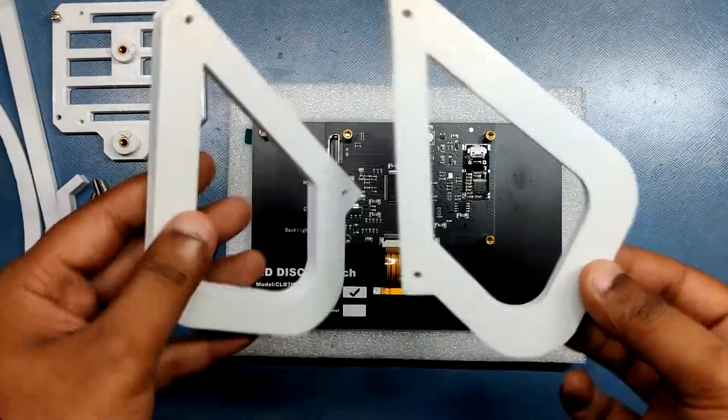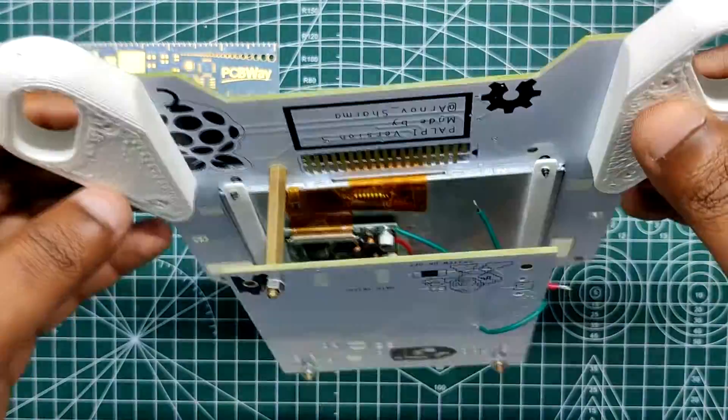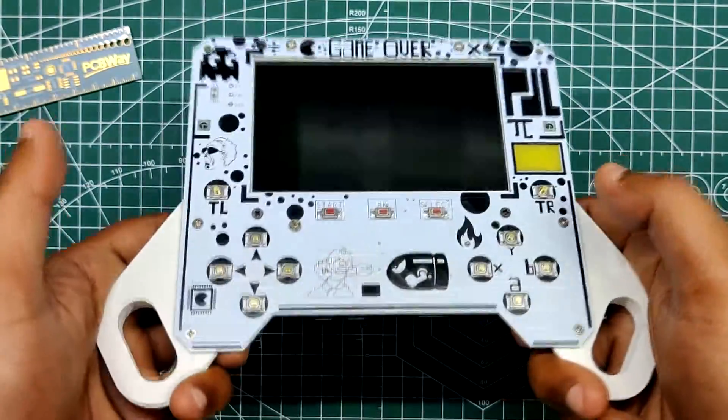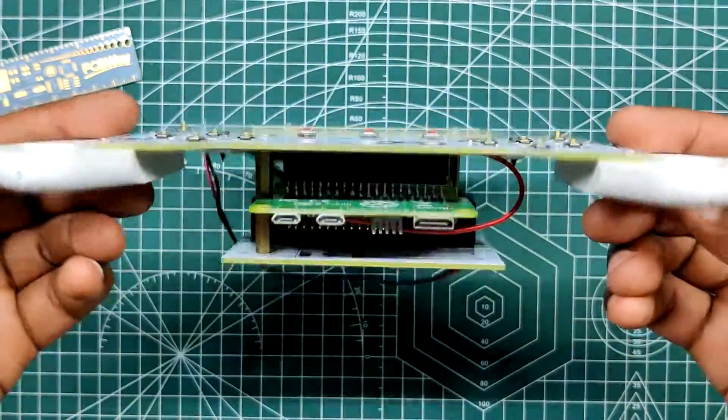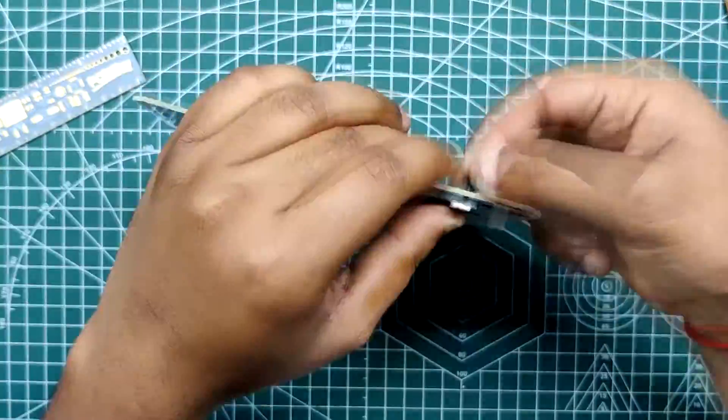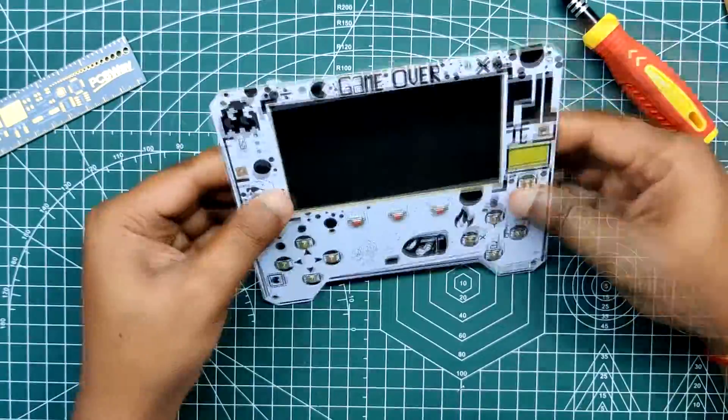Instead of 3D printing the whole body, PCBs have been used for the overall construction. The front panel has SMD buttons on the top side and the Raspberry Pi is connected on the bottom side. The screen is also attached to the front panel through two screen holders from the bottom side of the board.